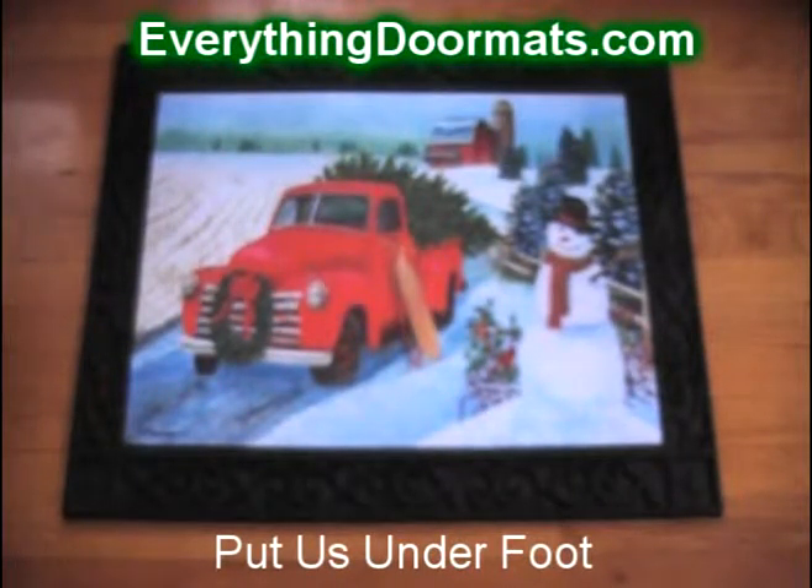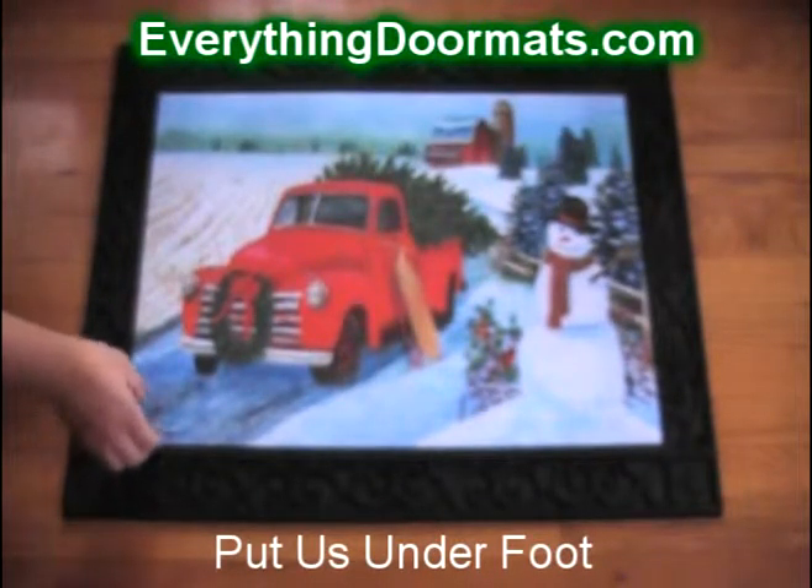This Christmas truck doormat can be found in our Christmas collection. Featuring a red truck, snowman, and red barn, it's a great addition to any home's decor.